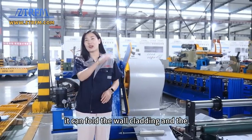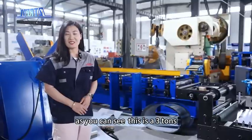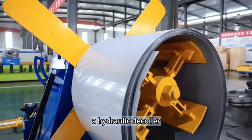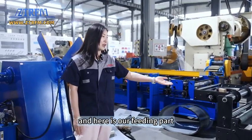It comes in the wall cladding and wall panel machines. As you can see, this is a three-ton hydraulic decoiler, and here is our feeding department.